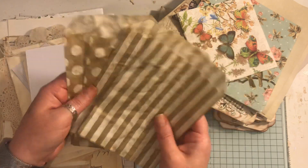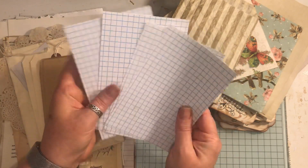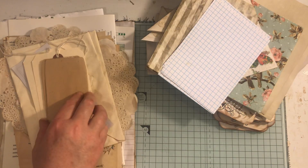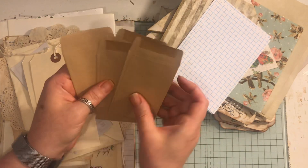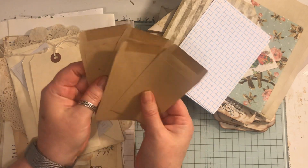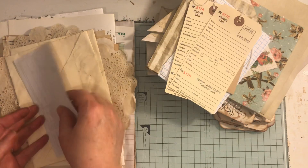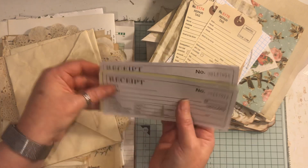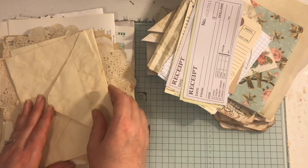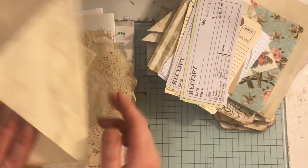Four paper bags, four of these, four coin envelopes, two repair tags, some receipts - these are really thin but you can back them. I haven't tried coffee dyeing them so I'm not sure how they would turn out.